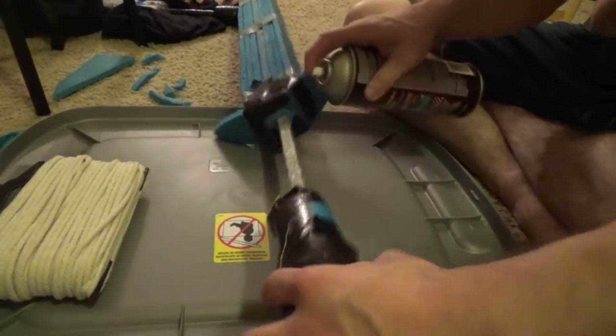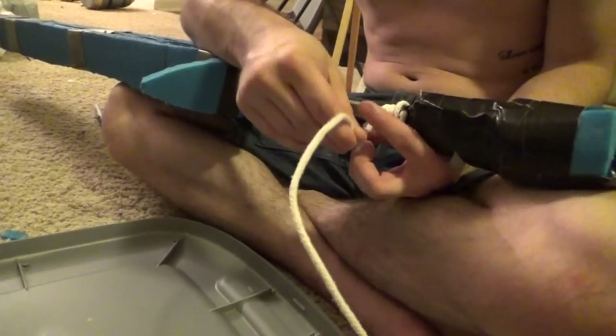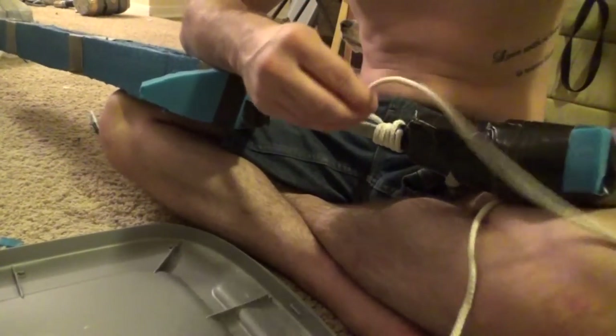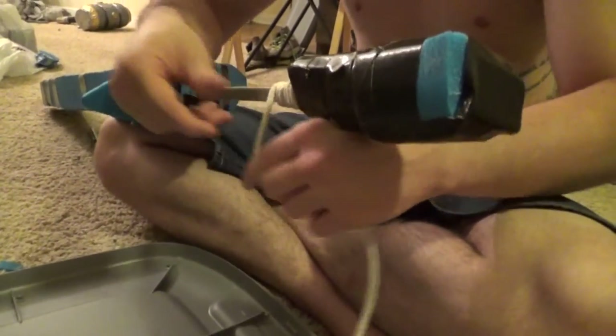Spray glue over the handle. I'll be adding rope for a better grip and looks — wrap it like so. If using PVC pipe, you can always put PVC insulation over it and wrap it in electrical tape.